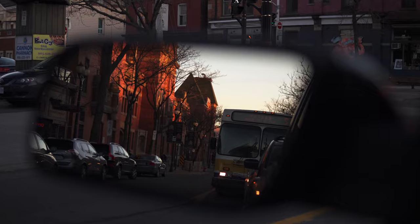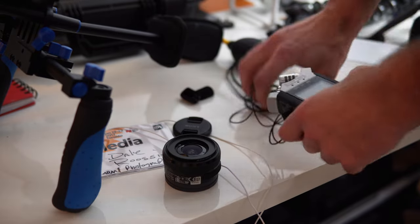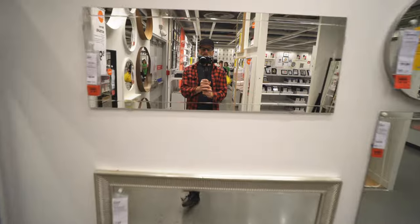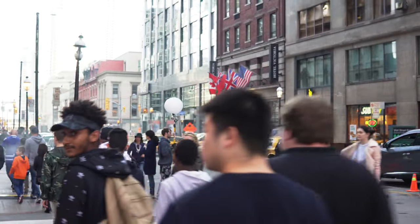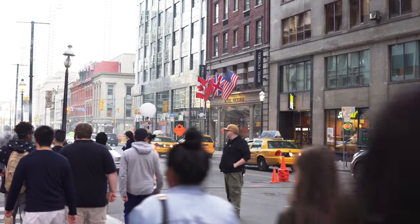Things like autofocus, electronic communication between the lens and the camera body, face tracking, color science — there's a lot of heady stuff that happens after you hit the shutter or press that record button.